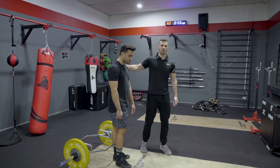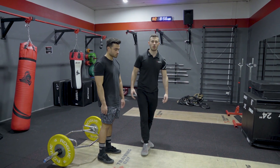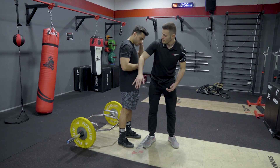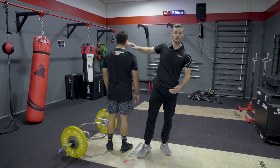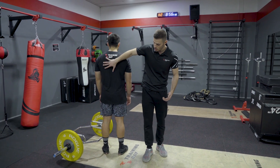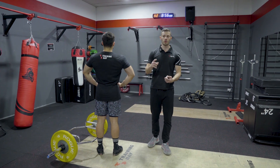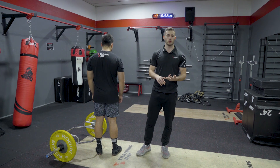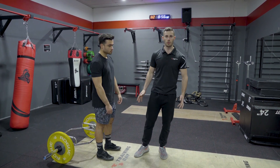Now what makes a hip hinge such a valuable movement pattern is that not only does it allow us to strengthen the posterior chain muscles — looking at the hamstrings, your glutes, the spinal erectors, and even get a bit of lat, rhomboid and trap in there — so basically all the muscles that encompass your backside, which are crucial whether your goals are performance, maximizing hypertrophy or strength, or even just having a healthy body with good posture. This exercise is going to tackle them all.